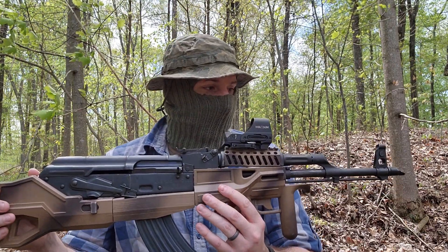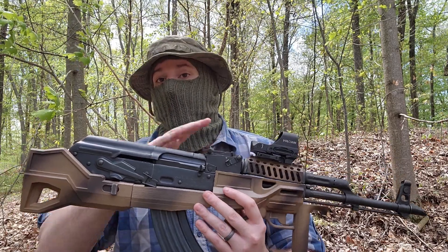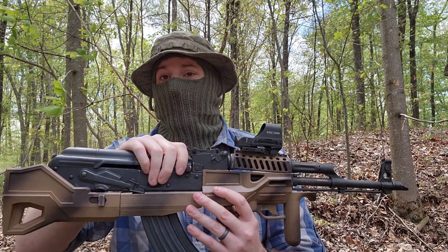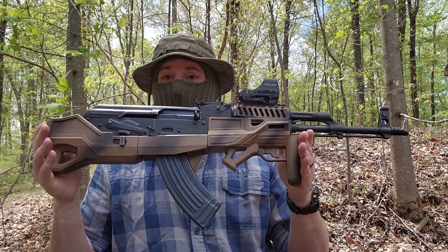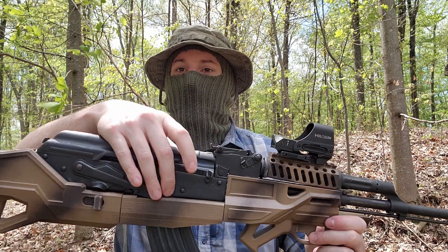Eventually I'm hoping to integrate this with the Plastikov — the fully 3D printable AK — where you just take a parts kit, a 3D printable receiver, and build it out. I'd like to integrate that receiver into this chassis system so you could have a functional 3D printed bullpup without the regulated parts.